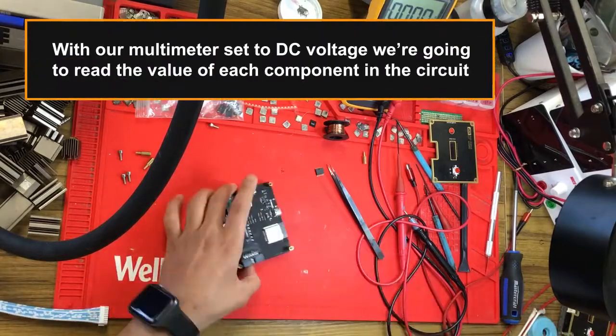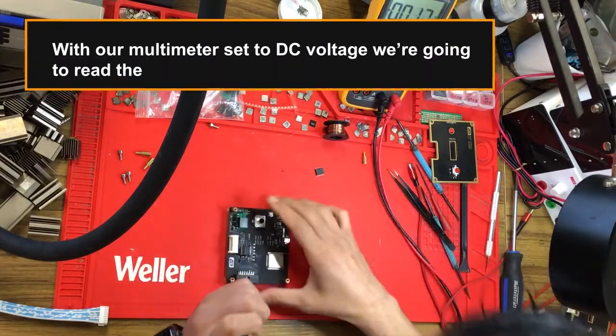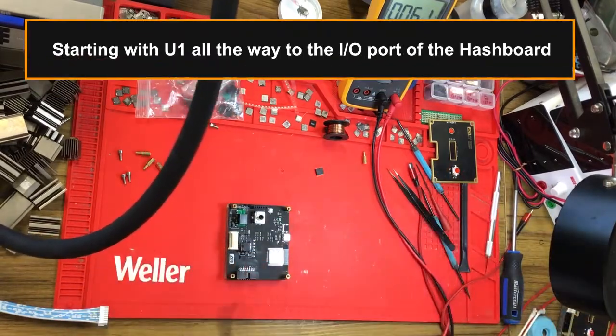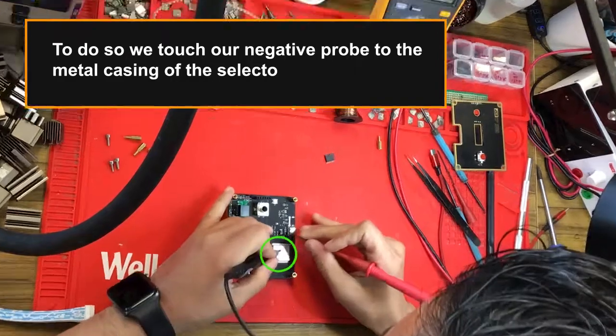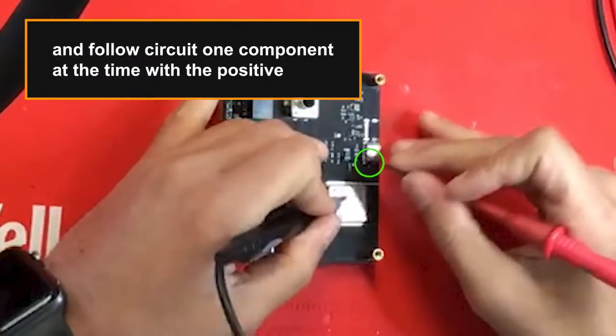With our multimeter set to DC voltage, we're going to read the value of each component in the circuit, starting from the input all the way to the IO port of the hash board. To do so, we touch our negative probe to the metal casing of the selector knob or the processor casing to act as ground, and follow the circuit one component at a time with the positive probe.